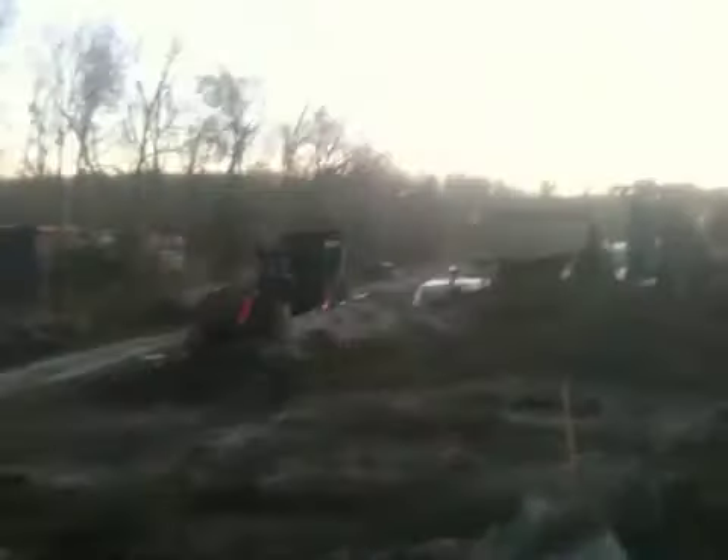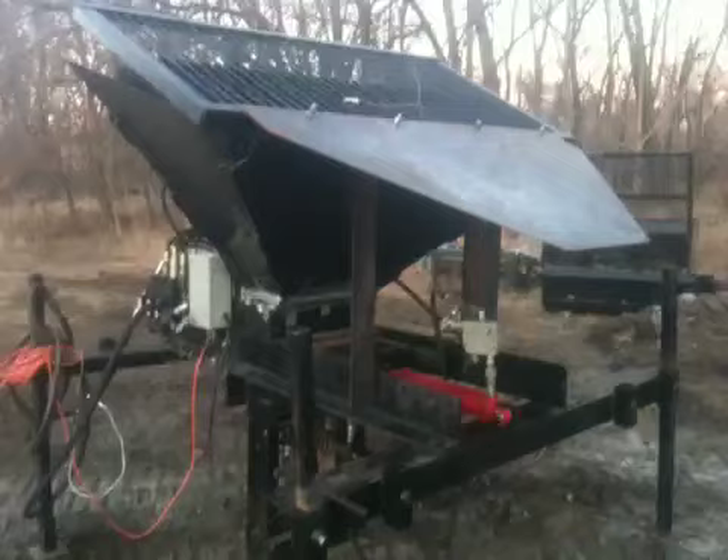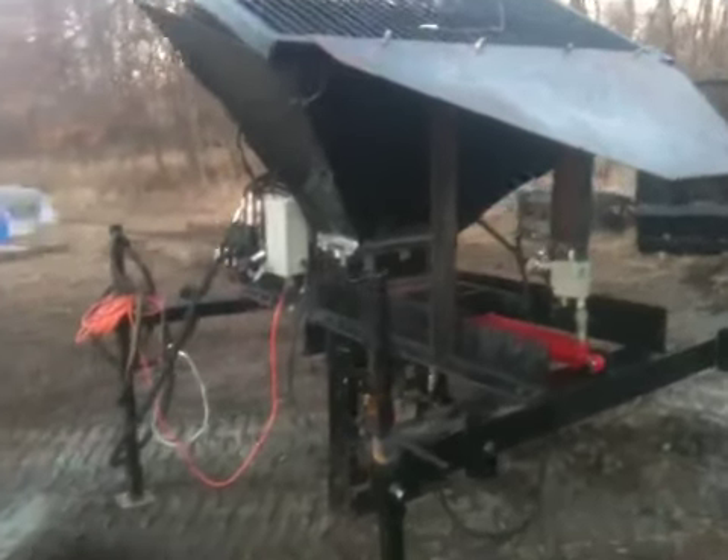Alright people, historic moments here. That's workstation number one of CEB Press — that's where we've been pressing all this time. CEB Press 2 is in field, in position. So we're going to get this going — press some smaller bricks, 4-inch bricks.